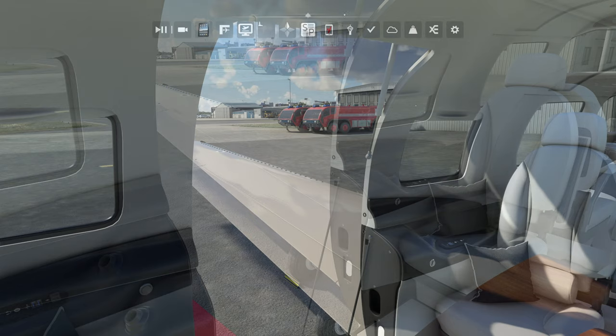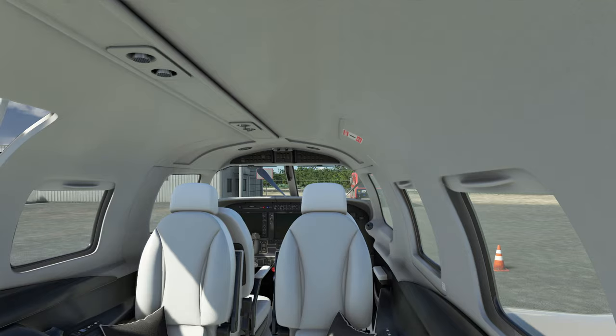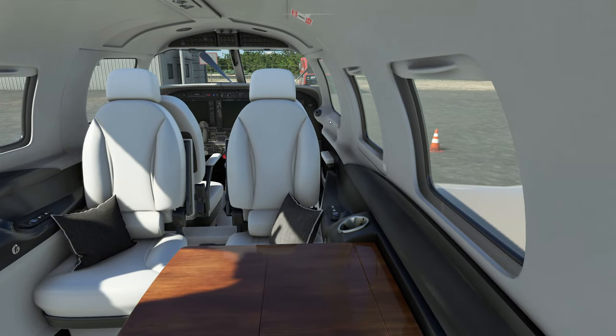All the window shades go up and down on the other side as well. The back door is also activated by the tablet that comes in the aircraft. I know everybody's waiting to see the cockpit, so let's get up front and take a look at what we have here.